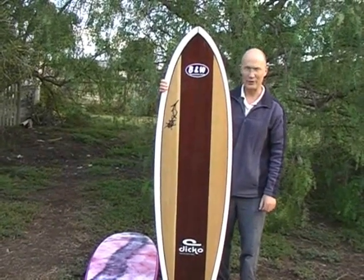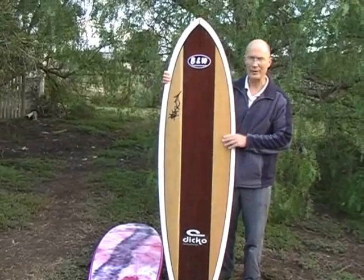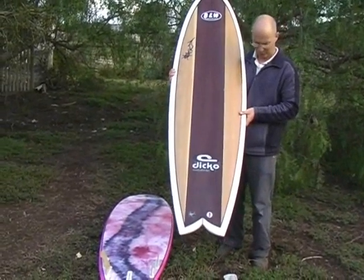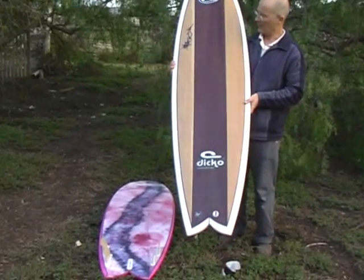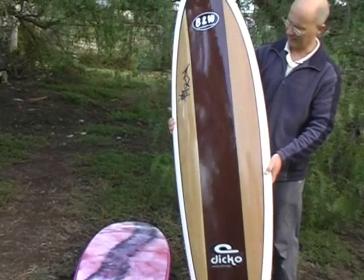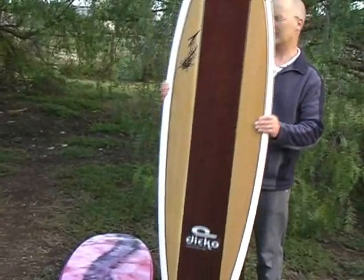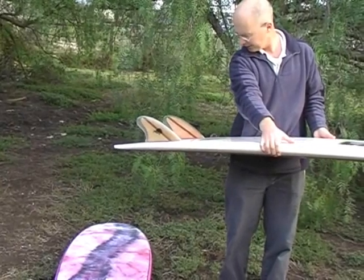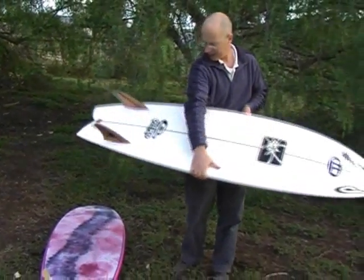Murray Seif here again with another fish. This is another one of our 2009 model fishes, which has a slightly narrower swallowtail. It's not as thick as the other board I just showed you, the pink one. This is about two and a half inches thick, six foot long, about twenty-two wide.